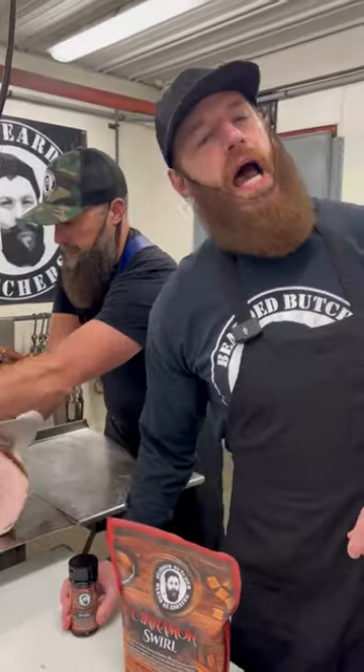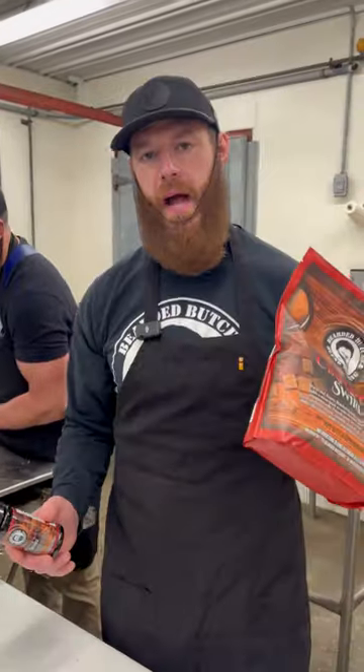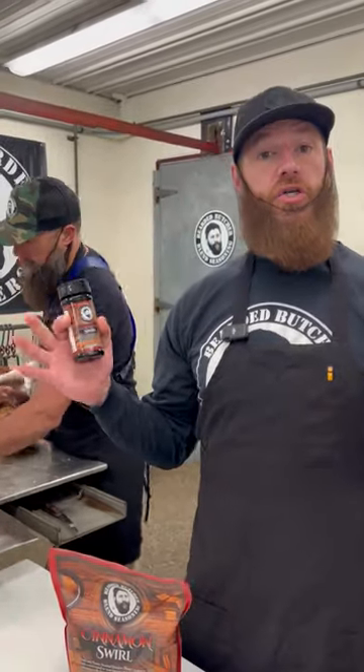Want the perfect topper for your Easter ham? The Bearded Butchers Cinnamon Swirl seasoning — six ounce shaker, four pound bag. Our blend of sugar and cinnamon makes a perfect topper. You shake it on the outside of the ham.